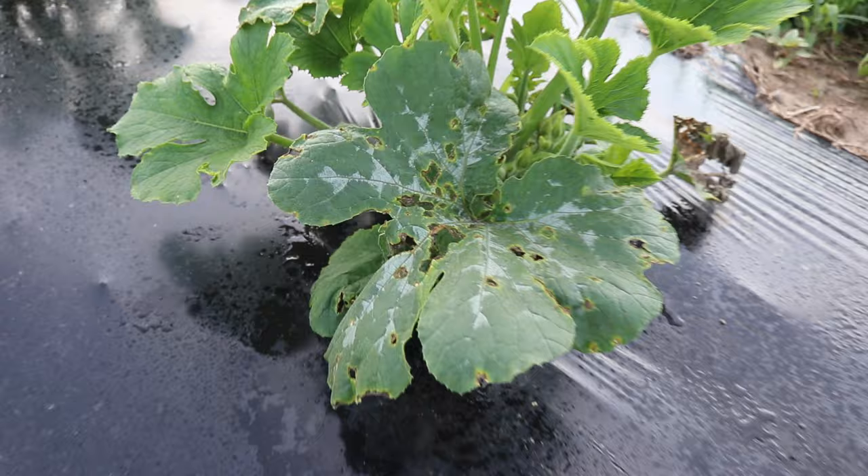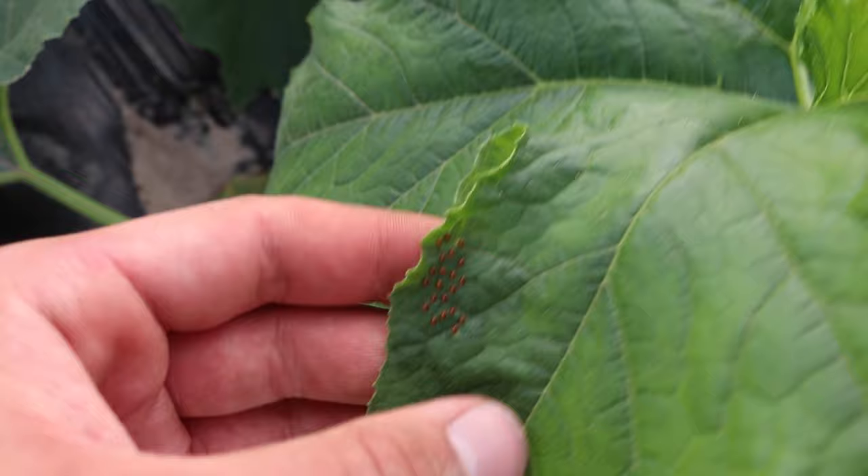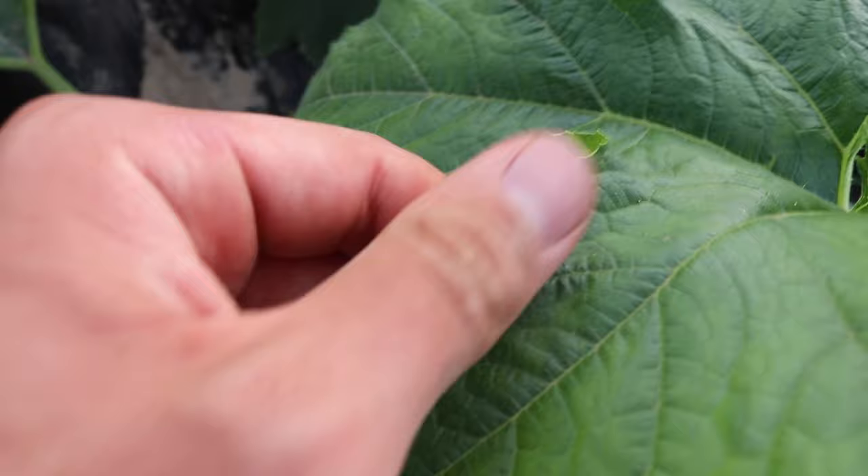Most plants look fine, but the row of Cinnamon Girl PMR is getting hit very hard. They've started to lay eggs, and they may not have gone to math class, but they sure are trying to multiply — and that's a huge negative.